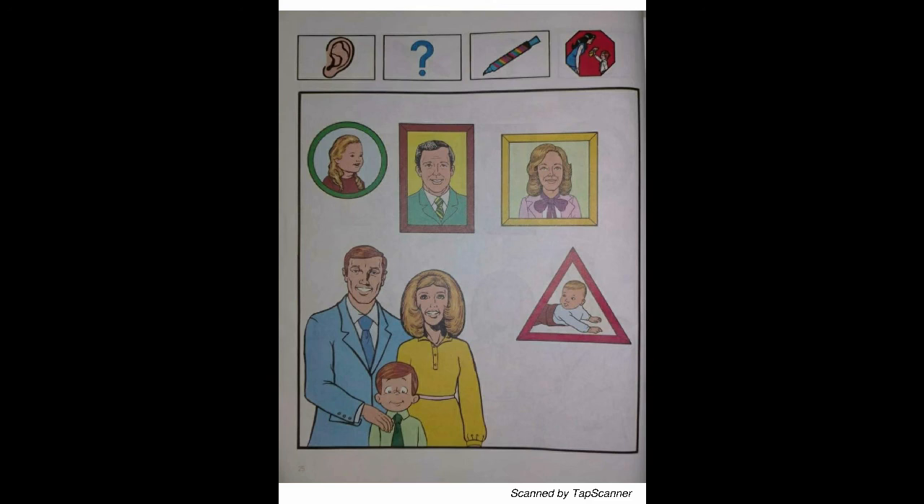Relatives are very special people in our family. Think: who is coming to visit AC's family along with uncle John? What is an aunt? Is it fun to have aunts and uncles visit your family? Aunts and uncles are called relatives.